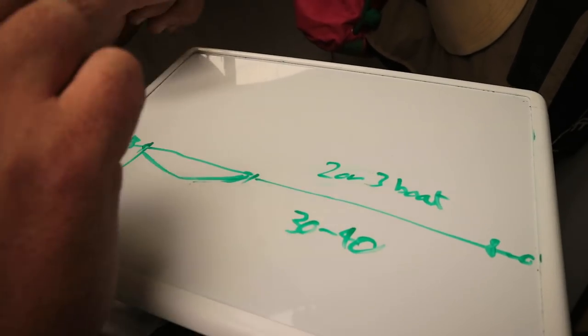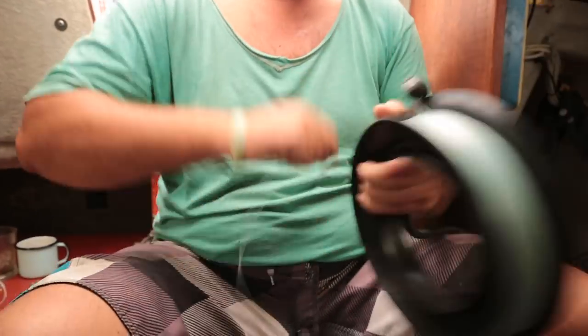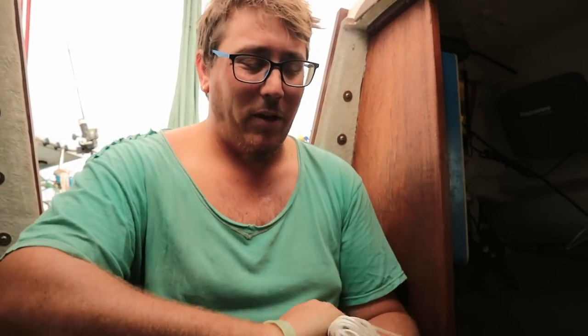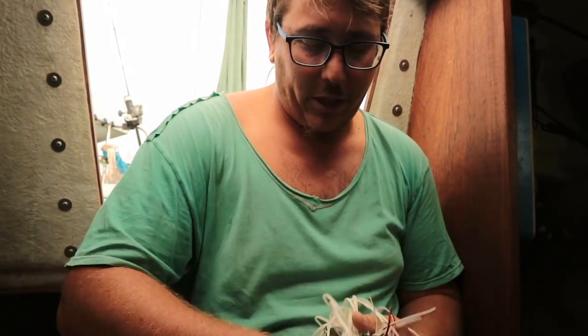I haven't really bought any fishing gear since I came back from Asia because it's extremely expensive, and all the gear is starting to get rusty and used and worn. We are coming to the end of our fishing gear. But you're still catching us dinner.